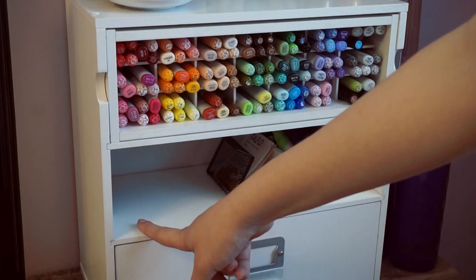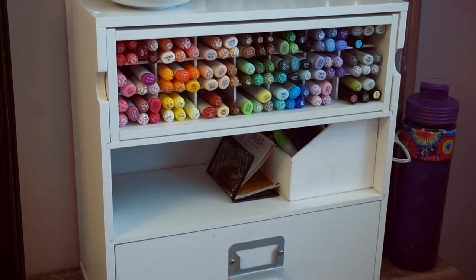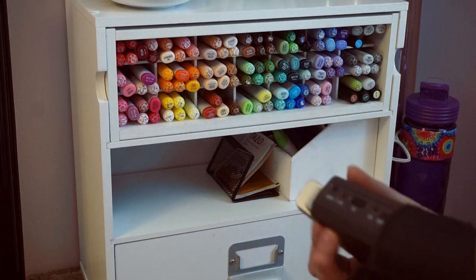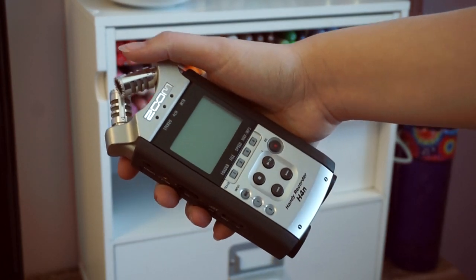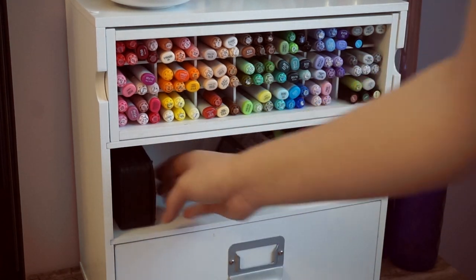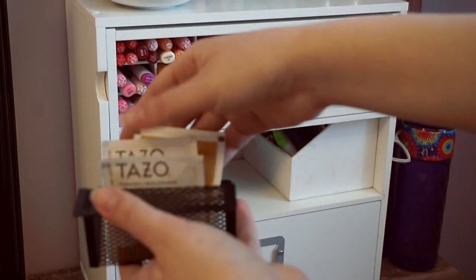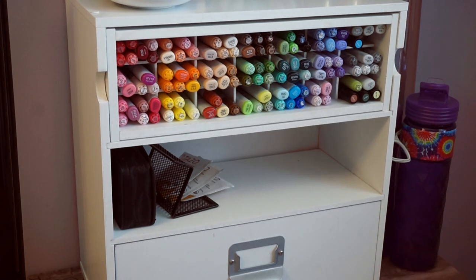Here I usually keep my camera and my voice recorder — I can't put my camera there because I'm filming with it right now. My voice recorder always goes here; it's actually my dad's but I use it. It's like an H4N Zoom Handy Recorder — it has pretty good sound quality. My external hard drive is here too, along with business card holders and some tea that I keep special up here.